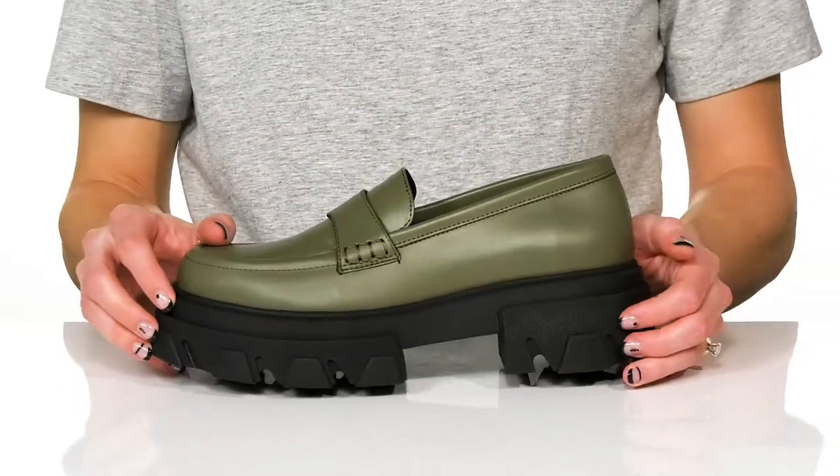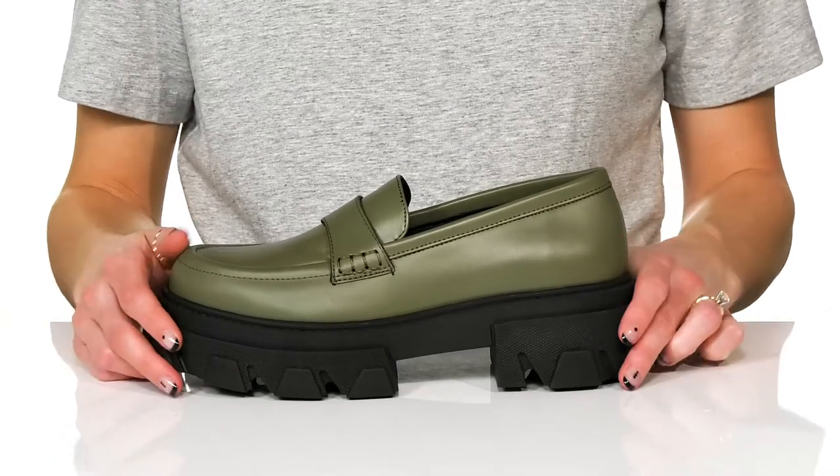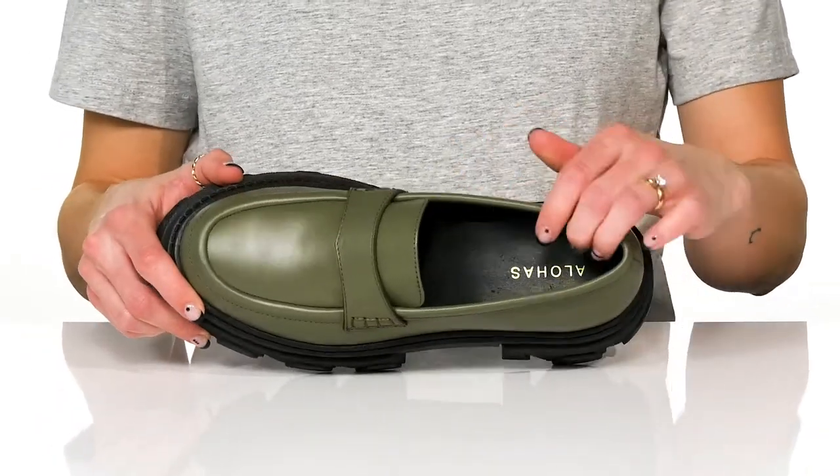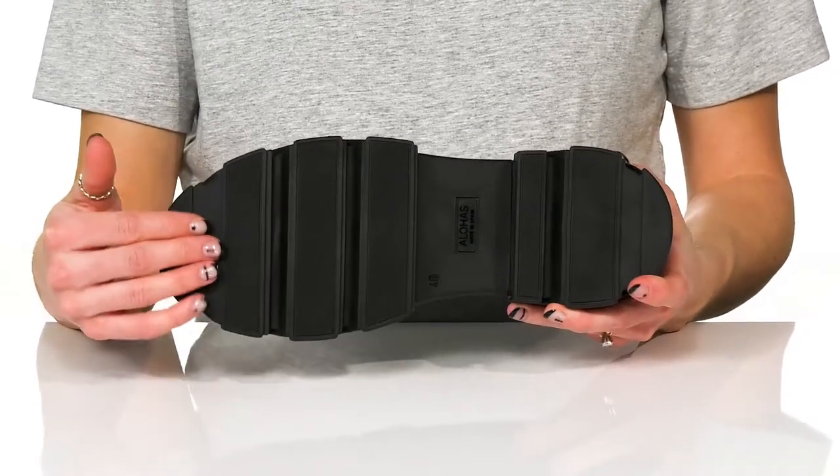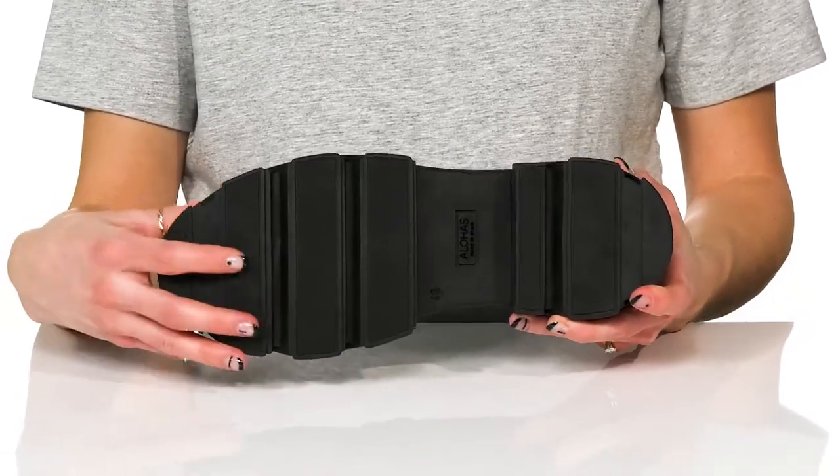The chunky midsole is very trendy, and they do have a leather lining and insole as well. These sit on top of a synthetic outsole that is grippy to help with traction.